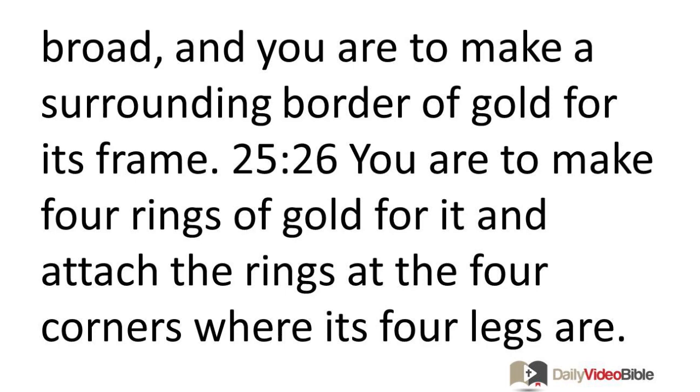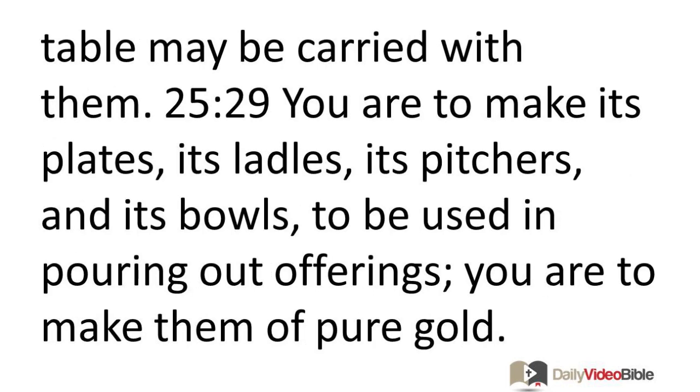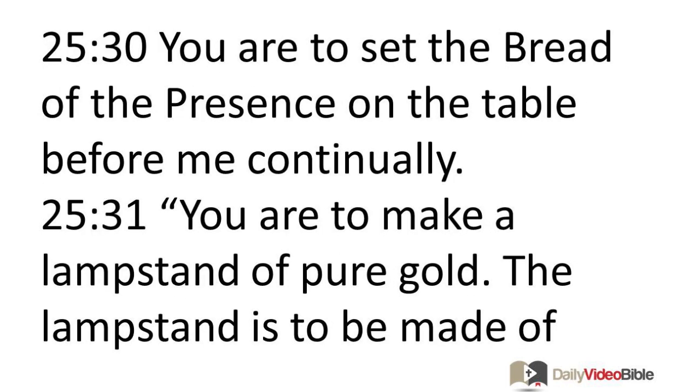You are to make four rings of gold for it and attach the rings at the four corners where its four legs are. The rings are to be close to the frame to provide places for the poles to carry the table. You are to make the poles of acacia wood and overlay them with gold so that the table may be carried with them. You are to make its plates, its ladles, its pitchers, and its bowls to be used in pouring out offerings — make them of pure gold. You are to set the bread of the presence on the table before me continually.